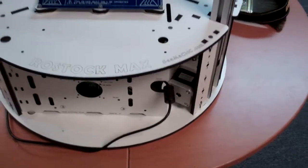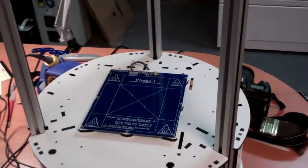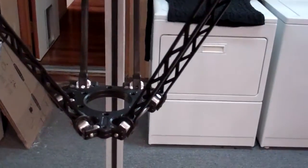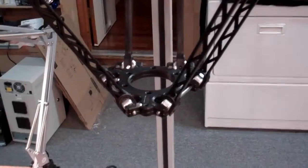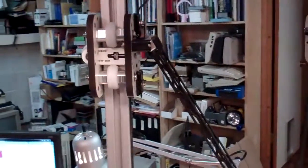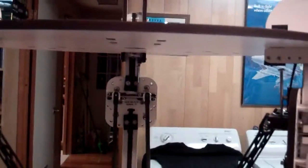A friend of mine has one of these machines — the second prototype they built, actually — and he's getting 90 micron print layers out of his without really trying. This uses ABS plastic as the print media; it will also use PLA, and at some point I'll probably get around to testing with that. Thank you very much for watching the video.